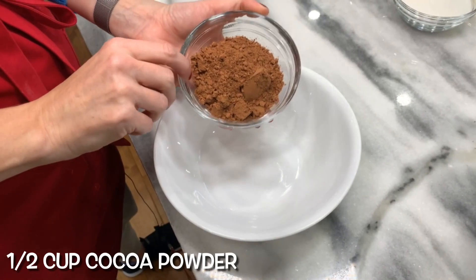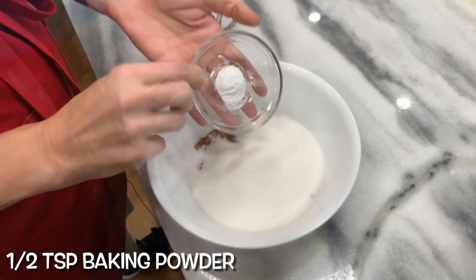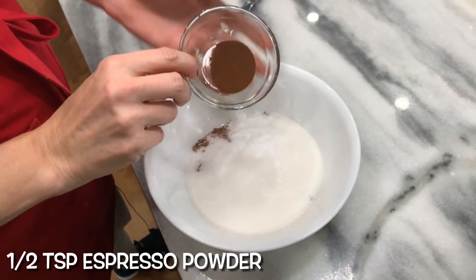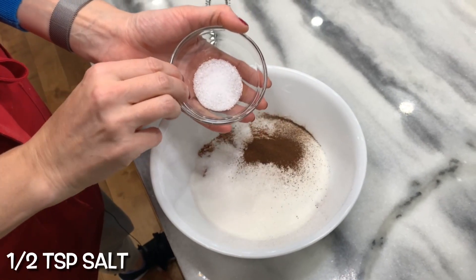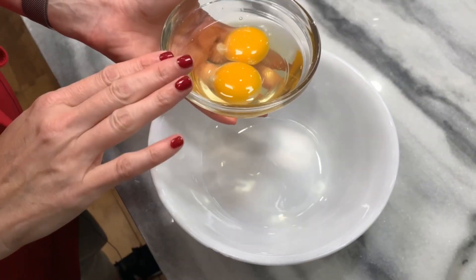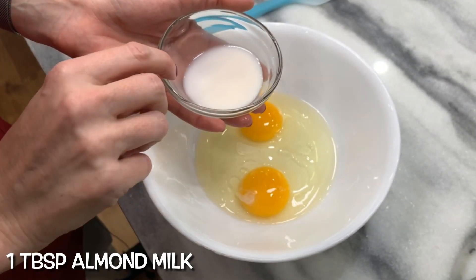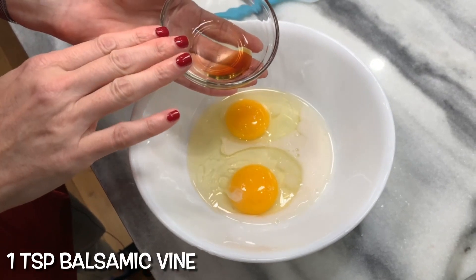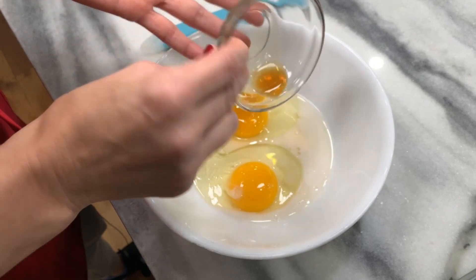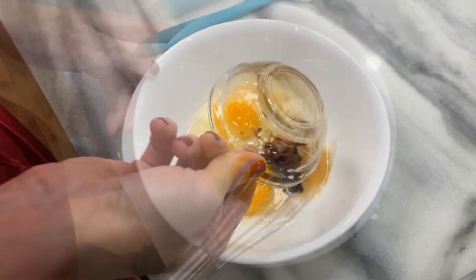Mix your dry ingredients first: cocoa powder, sugar, baking powder, baking soda, espresso powder, and a little bit of salt. Mix together. Then mix your wet ingredients together: eggs, vegetable oil, almond milk or other milk, and balsamic vinegar — this is going to react with the baking soda and baking powder. Also add a little bit of vanilla extract. Mix together.